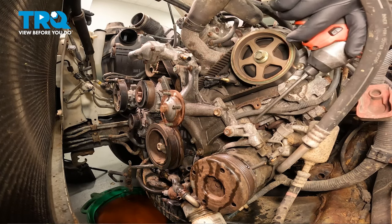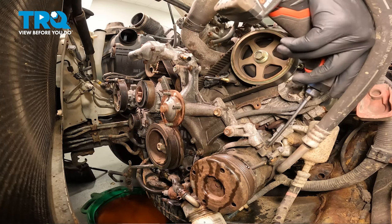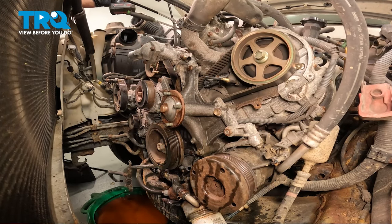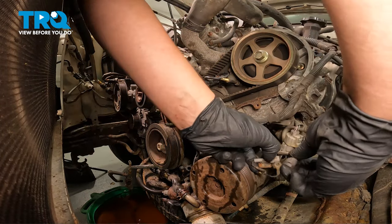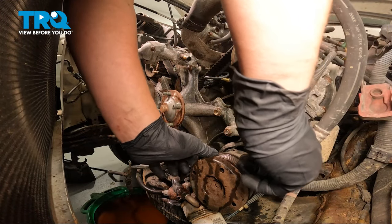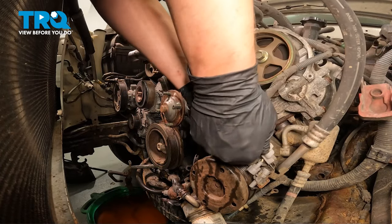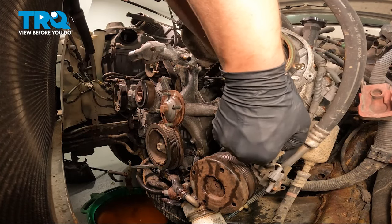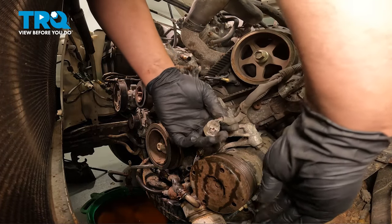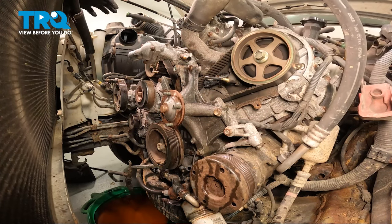Remove the Phillips head screw for the sensor bracket on the AC compressor. There was a ground strap under that. Remove the sensor for the AC connector and remove the connector on the back side. Now that bracket will just drop down with the compressor.